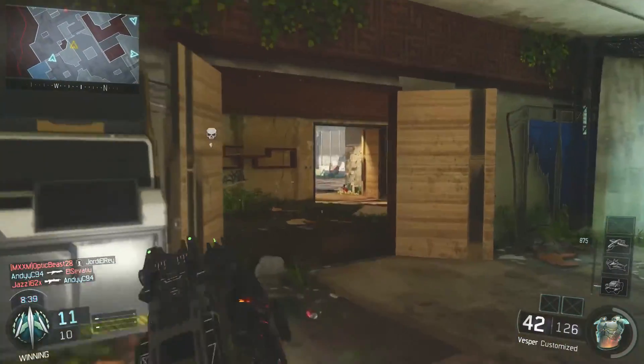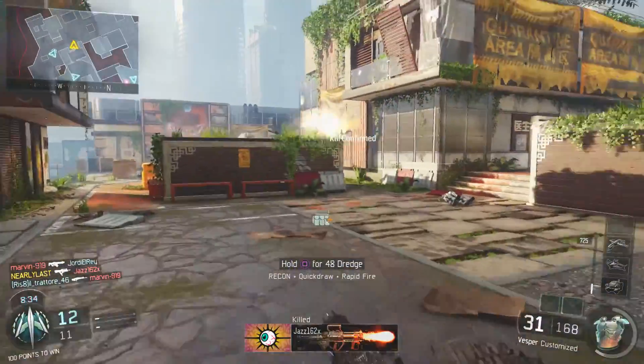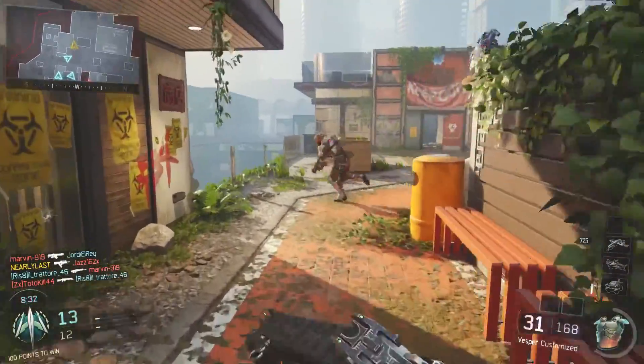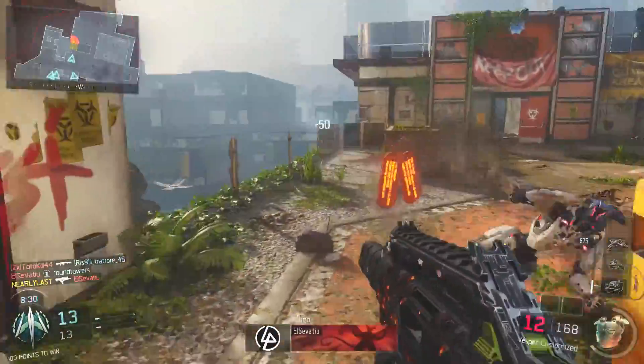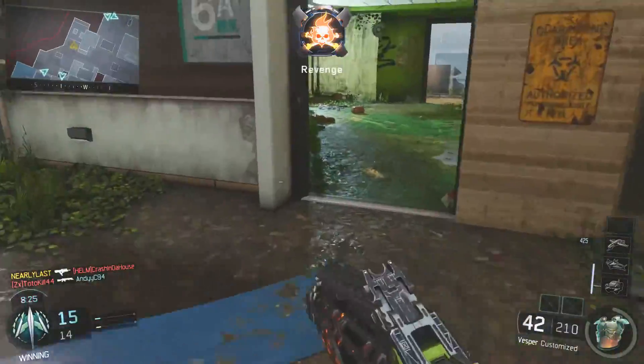And this time, guys, we are going to be using the Vespa. Now, as we know, with the particular Vespa, it has been nerfed to death since the latest patch. For me personally, this is probably one of the hardest actual stealth classes to actually put together and figure out what to go and use.